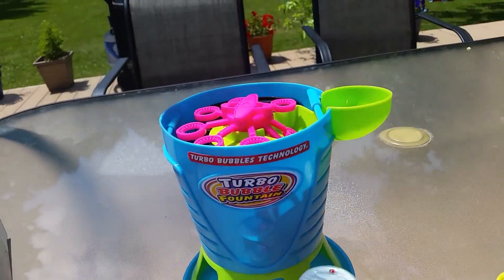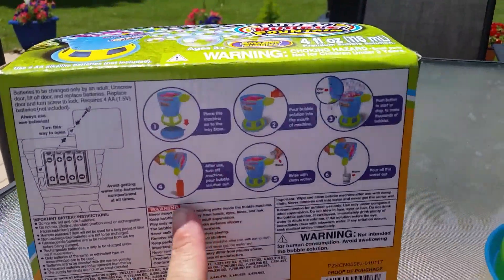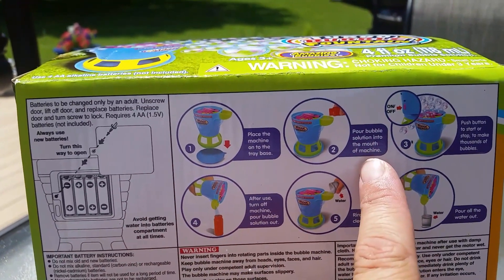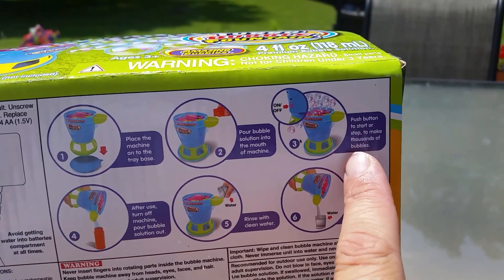I did poke a couple holes in the foil already, so all we have to do is pour it in. If you need instructions, there are instructions on the bottom: all you do is put it in the tray base, pour the bubble solution into the mouth of the machine, and then push the button to start or stop.